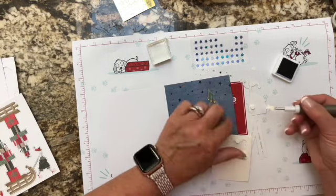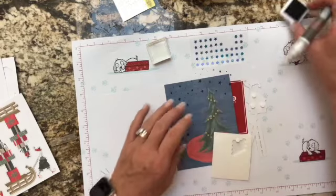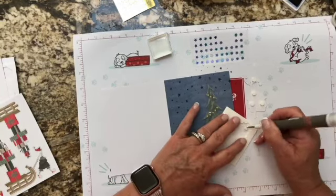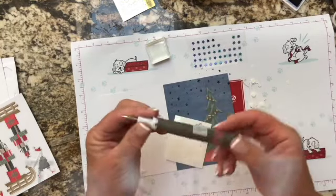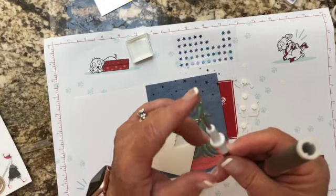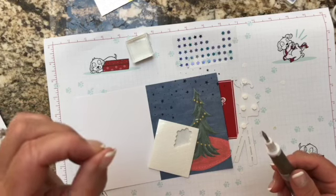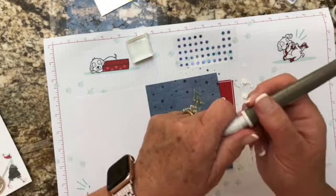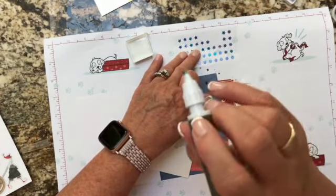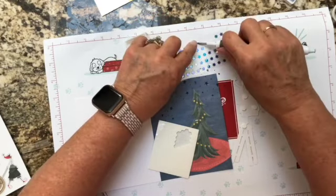If you're trying to figure out the best tools to get started, I highly recommend the Take a Pick tool. It has four interchangeable ends: a little spatula, a pick tip, a scoring tool with a larger ball on one side and smaller on the other for scoring paper, and a putty end that picks up rhinestones and stars. I can grab this star right here and it just picks it right up. It's a great investment and not crazy expensive — I have two of them and can't live without them.